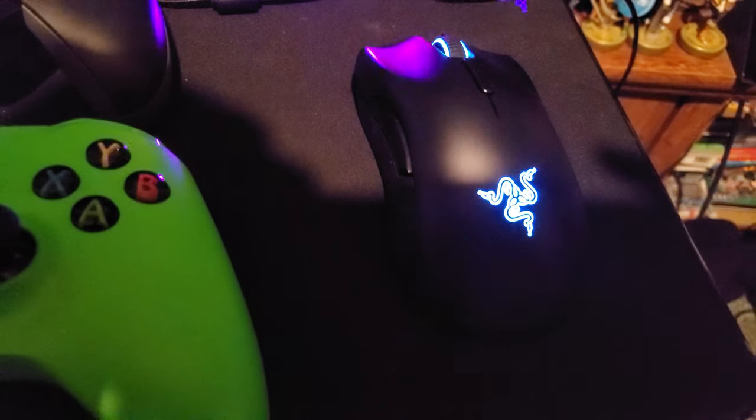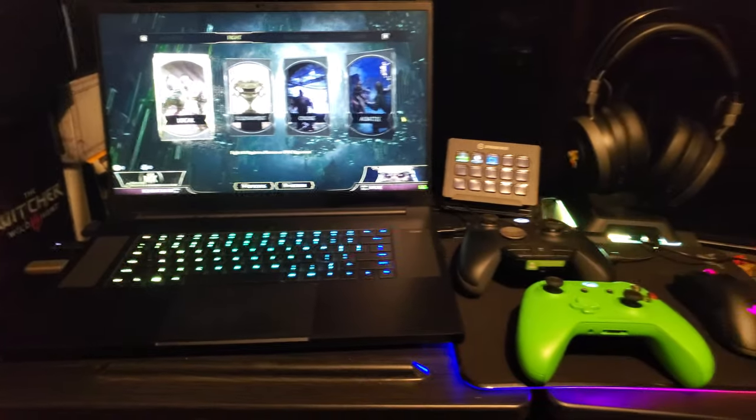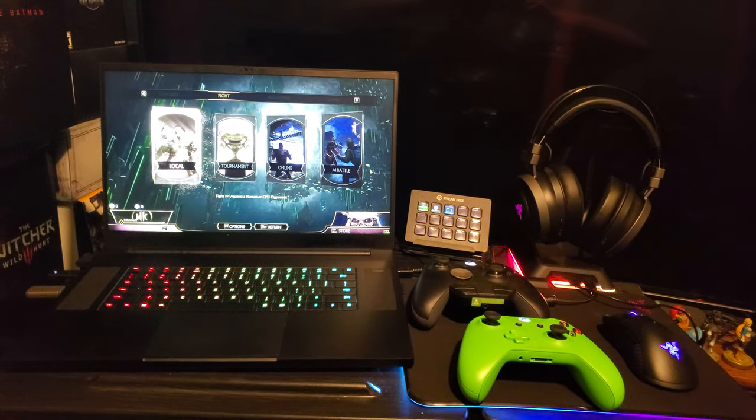We have the Mambo wireless mouse. We have the Firefly Cloth Edition pad. We got the headset stand and we got the laptop itself. So if you want to enjoy Mortal Kombat 11, get my setup.